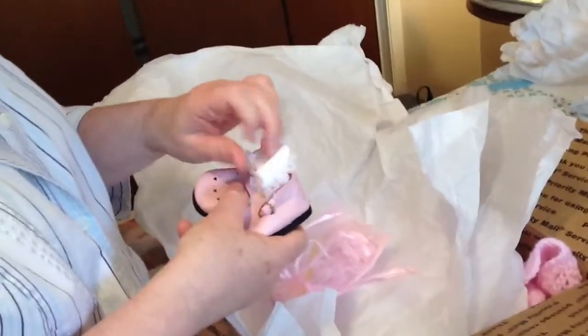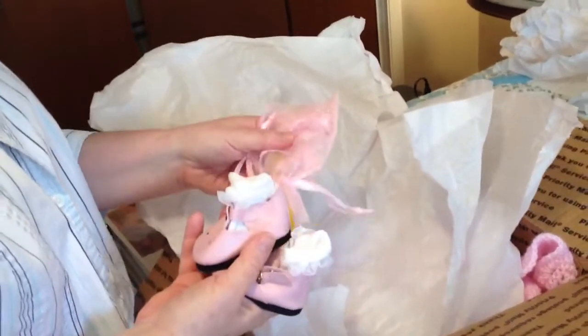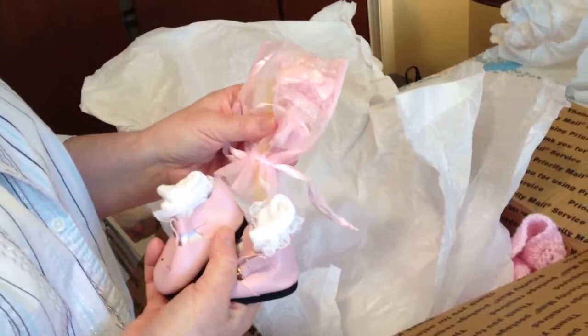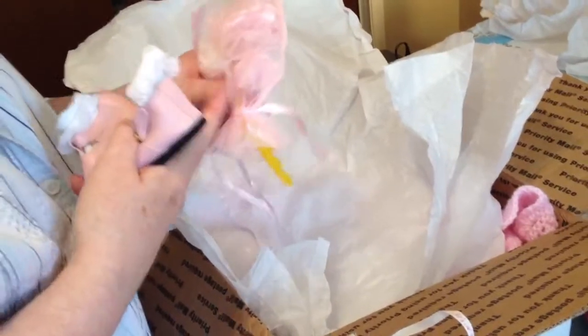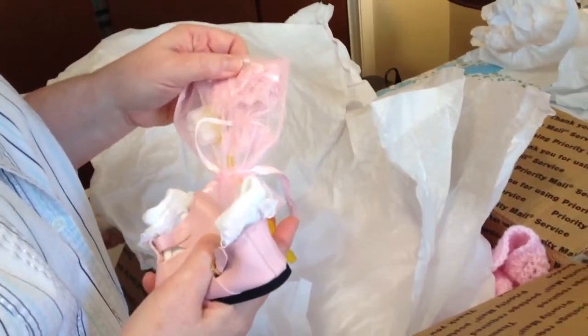Here are her beautiful little socks and shoes for the outfit that was chosen for her. This baby is a portrait baby, so she was a little more expensive than a standard baby. Debbie sent a soft toothbrush instead of a brush, which is very good for baby mohair.